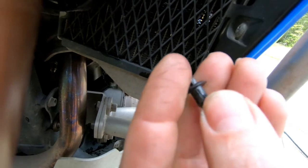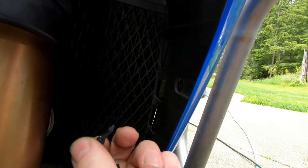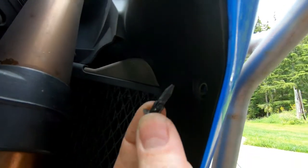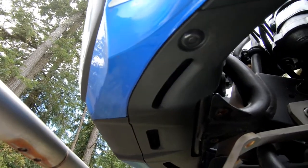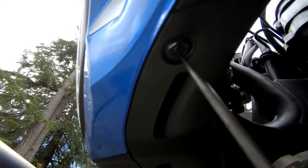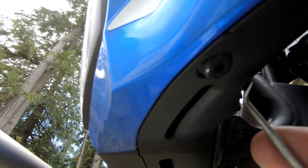Then all you got to do is just pop that pin all the way back out for reinstallation. Once you get all three of those out, there's going to be four more on the center spoiler cover. Again, you just push in the centers and then pop them out. You're gonna have two down below and then two on the back side.